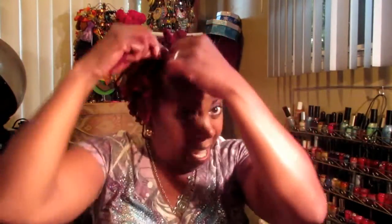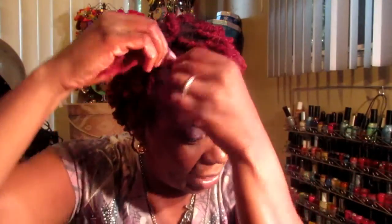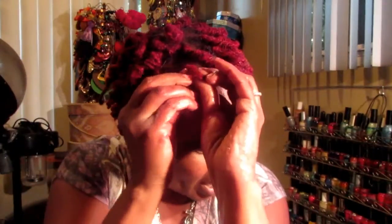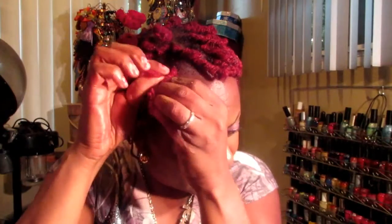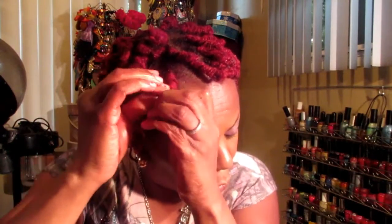Let me show you up close. I'm gonna make a loop — if you can see — and then take the end part and just wrap it all the way going down the lock, as tight as possible. Since my locks are not all the same length, some are going to be shorter than others.